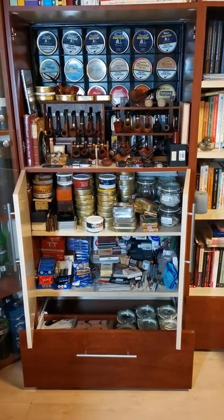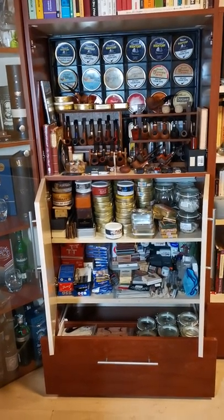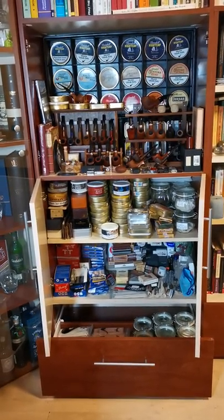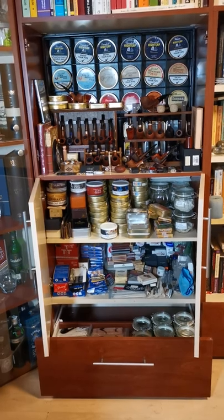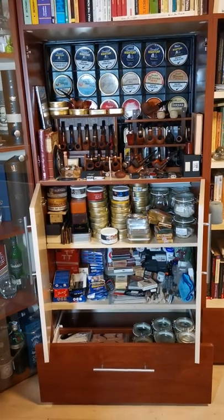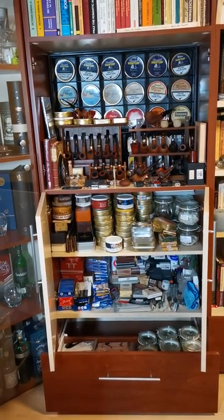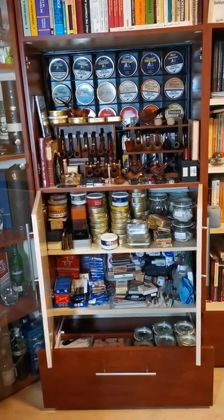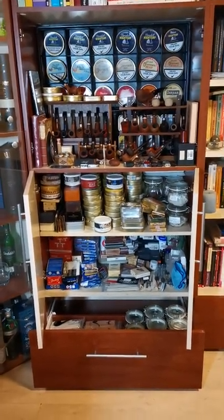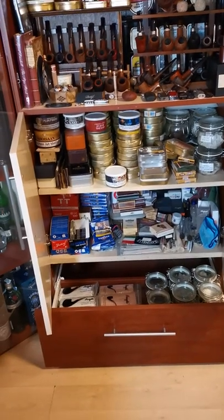When it comes to storing your tobacco, especially when you want to age it, there are some things you need to take into consideration. I'll talk about this from my experience, from what I've read on the forums, and from what I've learned from veteran pipe smokers. As you can see, I have tobacco in a drawer and also in a closet.